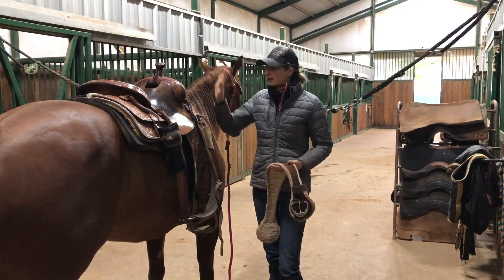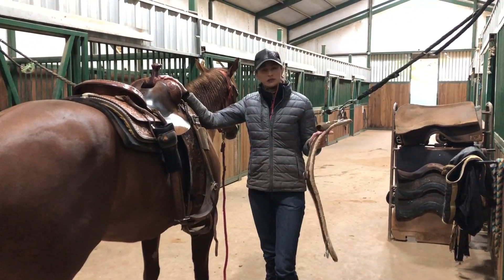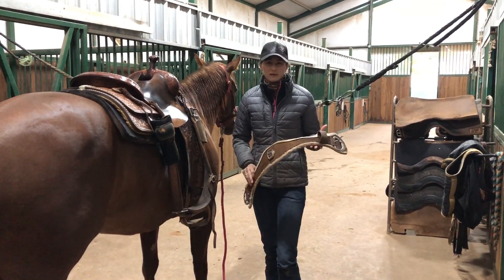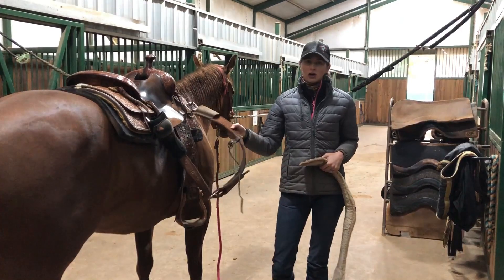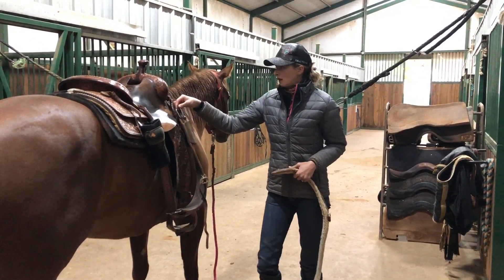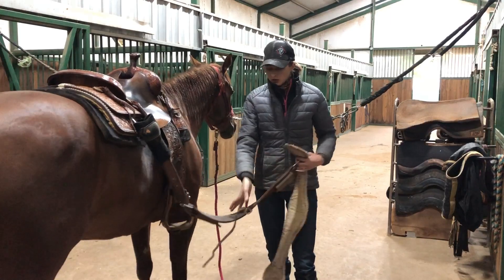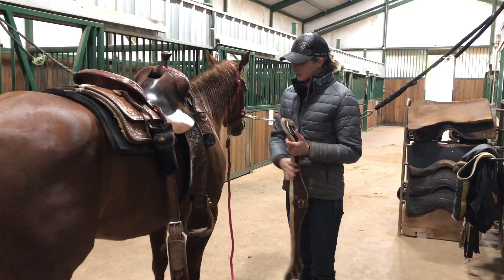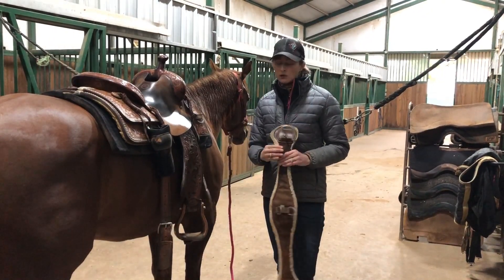After we get our pad on and we get our saddle on their back, we're going to add our cinch. Similar to the saddle and pad, there's a variety of different cinches you can buy. This one is my favorite — the one I use on Cholula. You'll notice I've got this strap right here called the back cinch. Not every saddle has a back cinch; it depends on personal preference and your discipline.